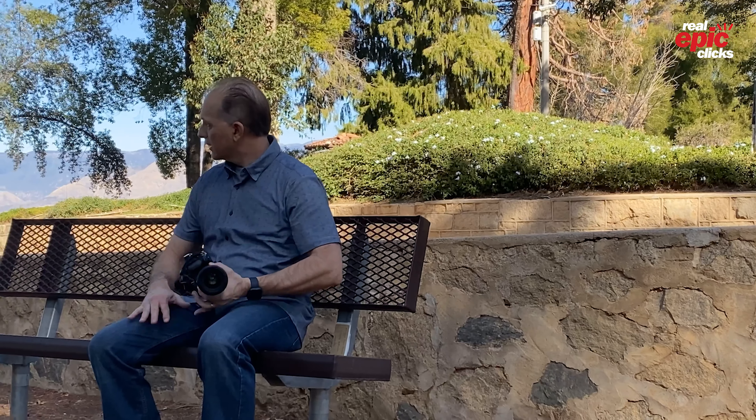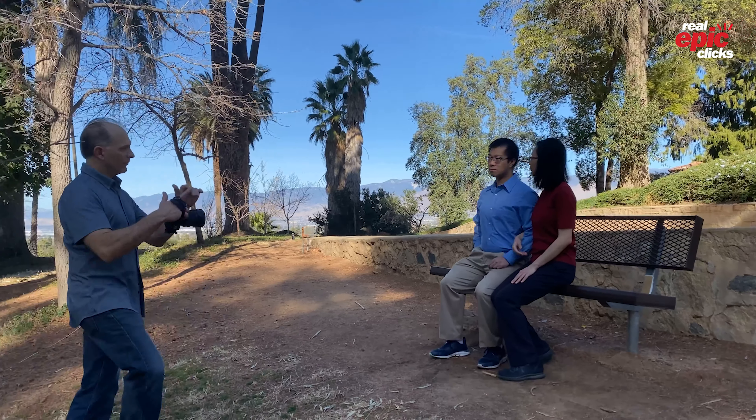Tip number two for posing couples is sitting on the edge. Do you remember sitting on the edge of your seat when you first started your relationship? Or maybe you sat up straight so you could look your best and impress. If you want to hide those small imperfections we all have while being even closer to your partner, sit on the edge of your seat together.